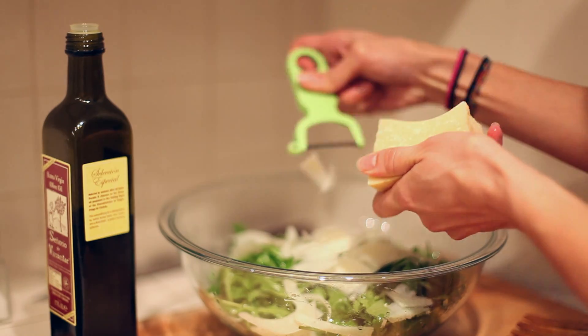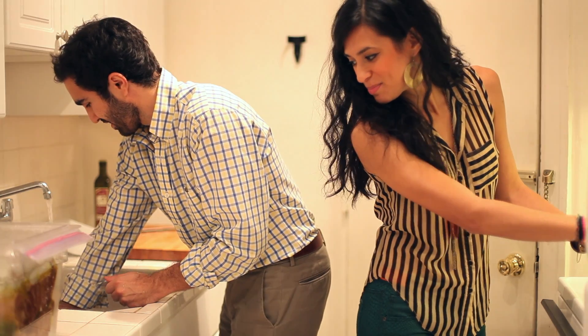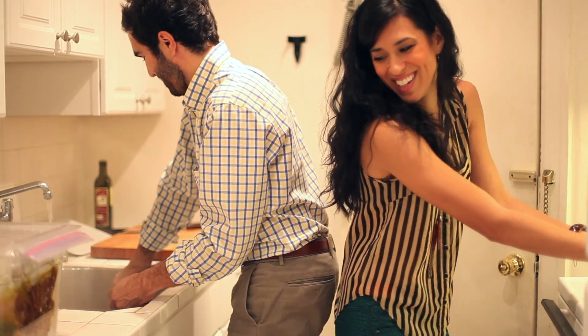Shave some parmesan on the salad, and that's it. Maybe you want to toast some bread, but you're not sitting here thinking about the oven and thinking about your steaks. The other cool thing is your apartment isn't super humid and greasy from searing steaks two seconds ago.